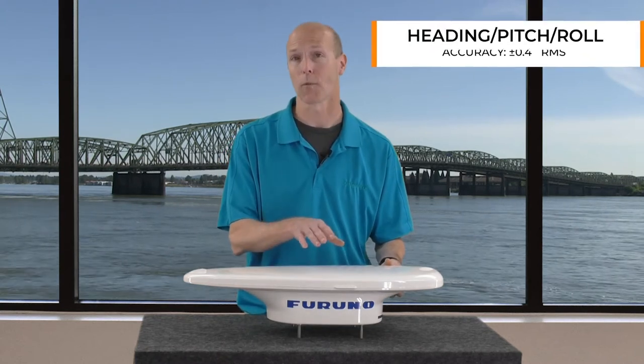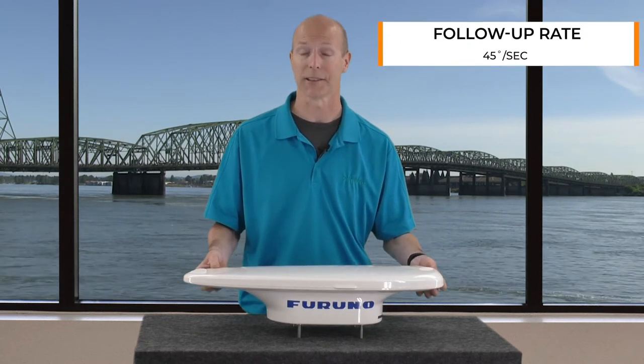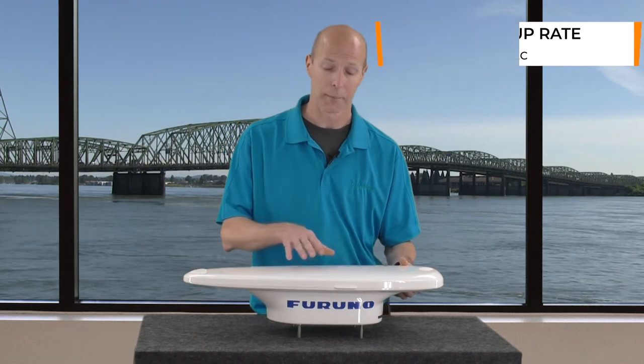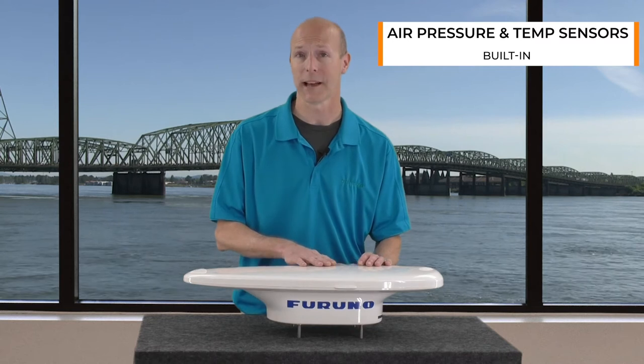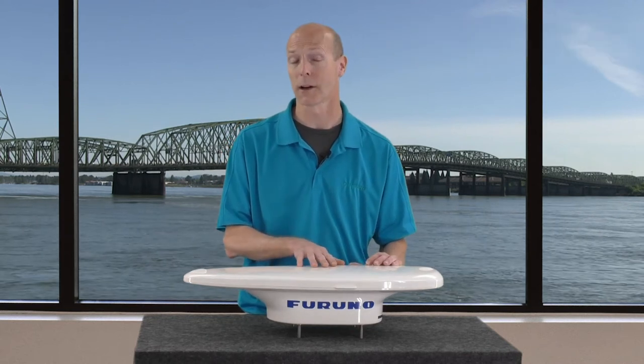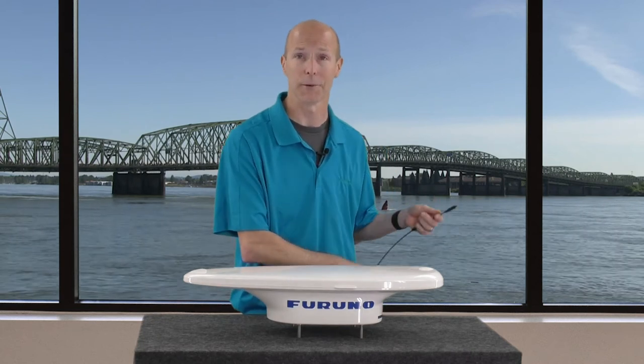Its heading, pitch, and roll accuracy is 0.4 degrees and its follow-up rate is 45 degrees per second, so it's really quick. It's got built-in air and temperature sensors. And should you have to replace an SC30 with an SC33, Furuno is offering a conversion kit so you can use your existing cable to tie into this new NEMA 2000 connector.